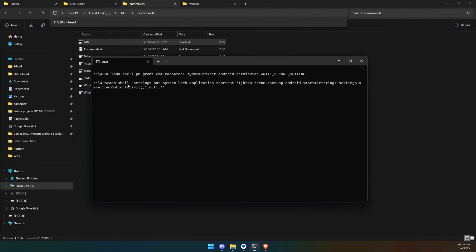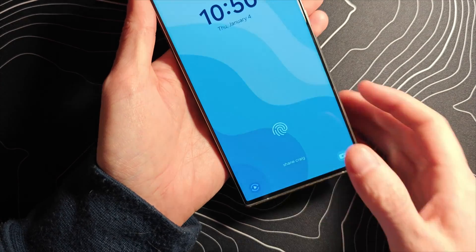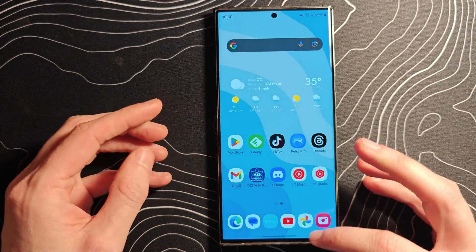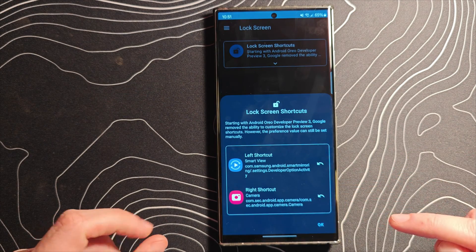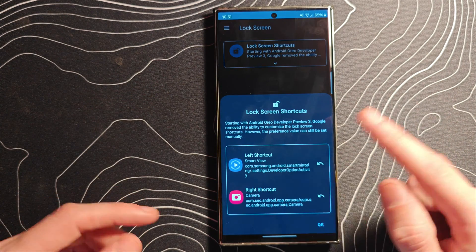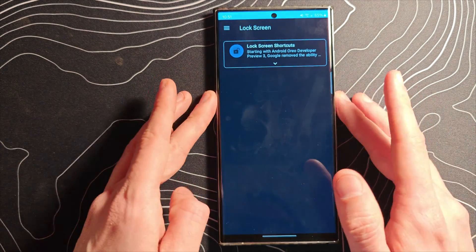Back in the ADB window, paste in the second command and hit Enter. It will again appear as though nothing happened, but something has. What should happen is you'll have a SmartView icon on your lock screen. If it glitches, go back into the app under Lock Screen Shortcuts, click the back arrow on both to restore camera and phone, disable both, then redo the process of setting the SmartView shortcut — and then it works.